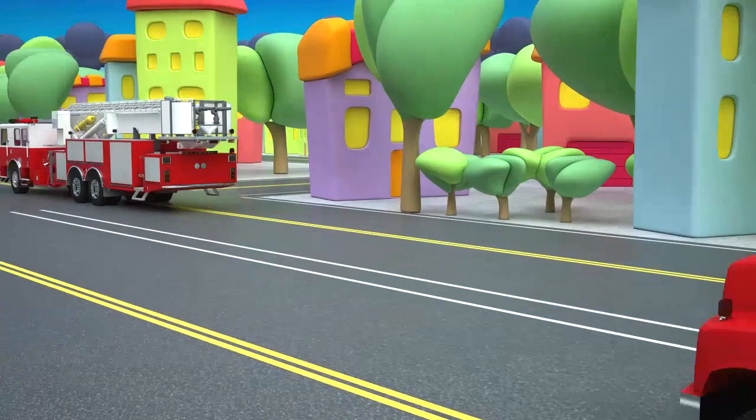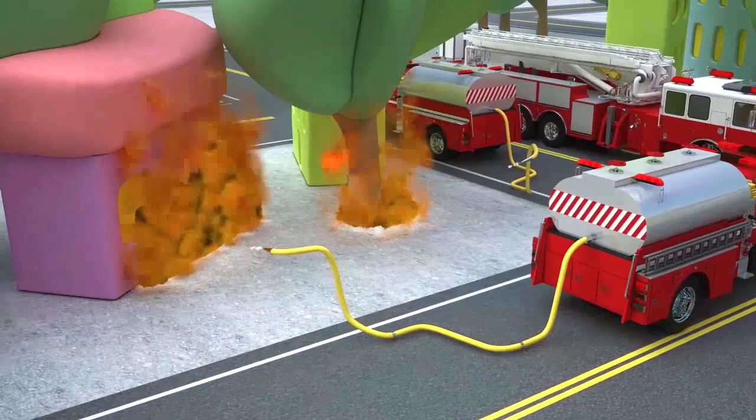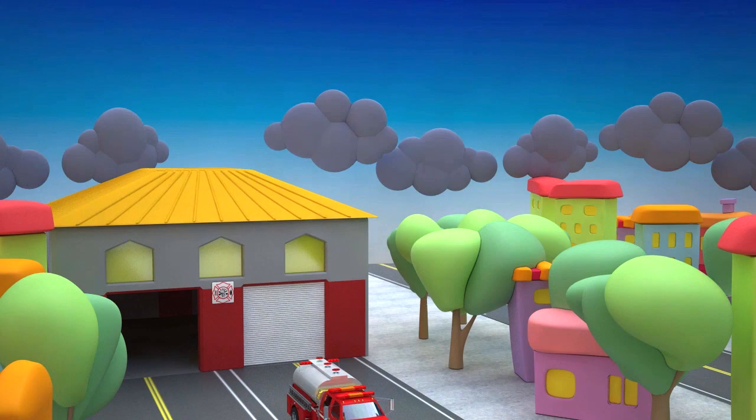Our fire tanker is racing to the emergency. One, two, three. The fire is extinguished and our house is saved. Let's say thanks to our fire tanker.